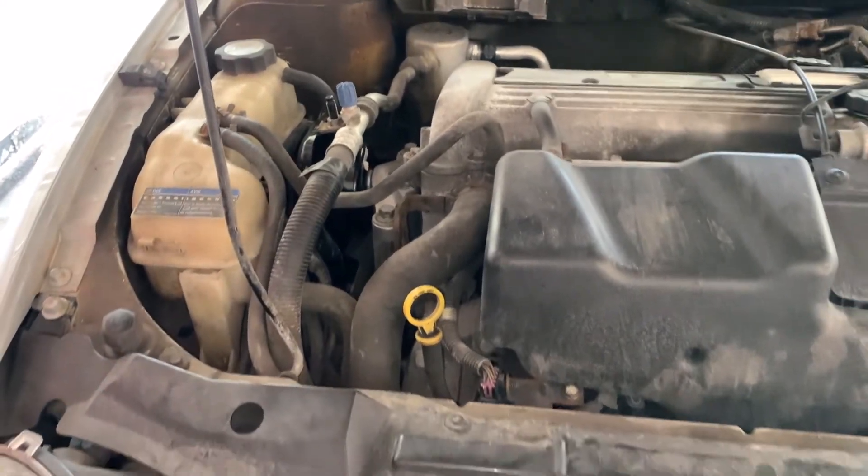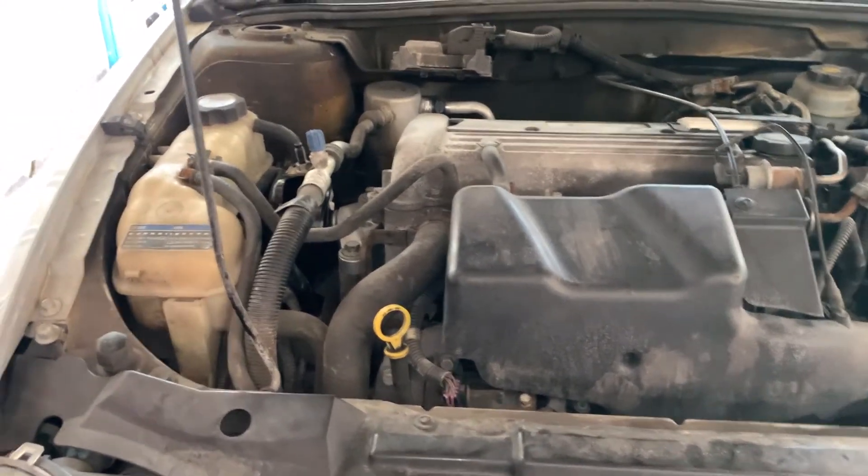That's how you change your upper engine mount on a Sunfire or Cavalier with the 2.2 Ecotec engine. Thanks for watching.